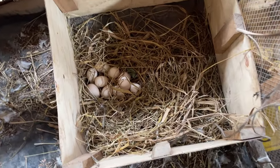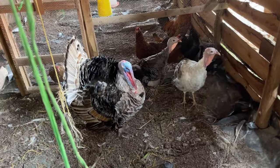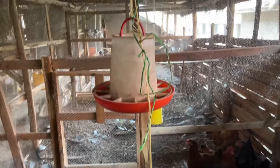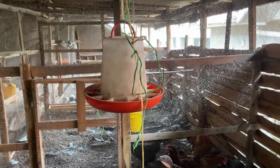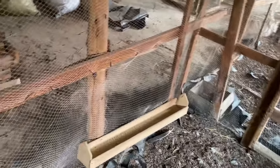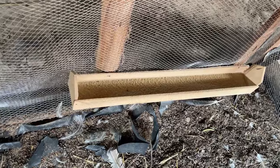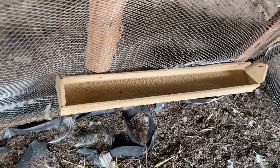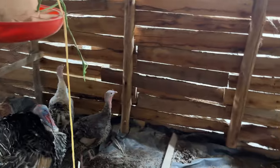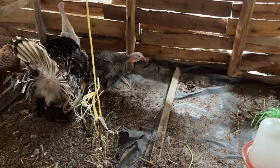This is where the turkeys lay from — as you can see there are some eggs here. We have a feeder here which is hung up; we put the feed in, lower it down, and the turkeys are able to feed from it. We also use this section here to feed the turkeys — as you can see there are some feeds in here. This is one of our feeders.